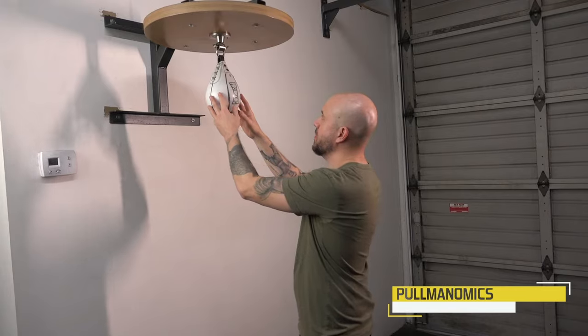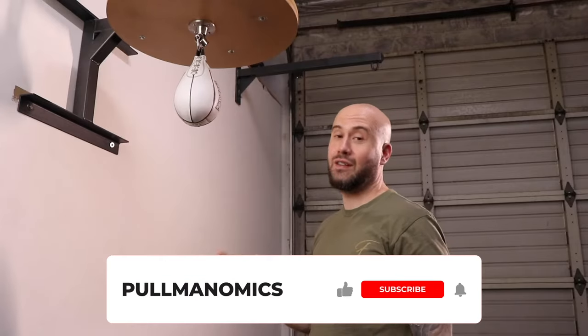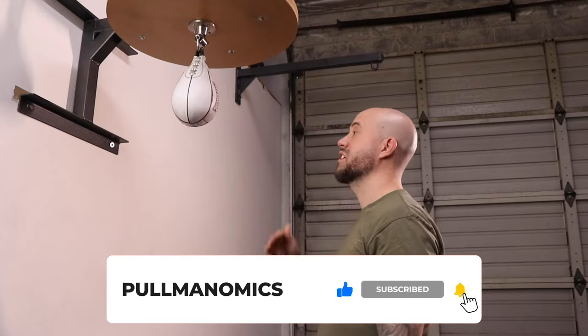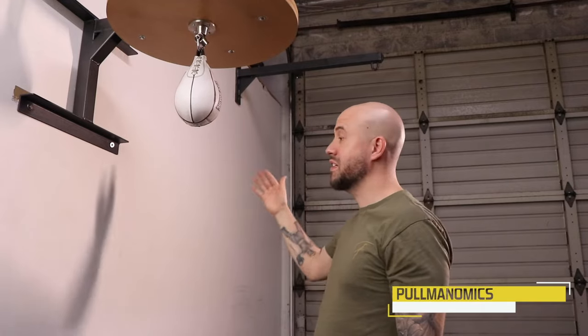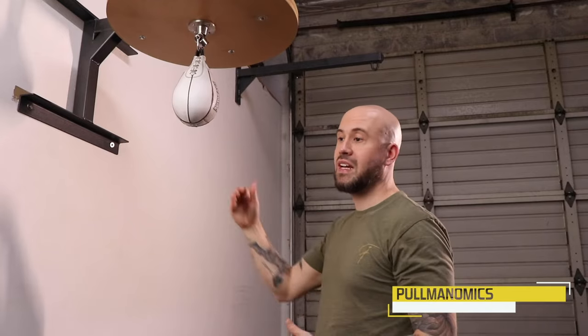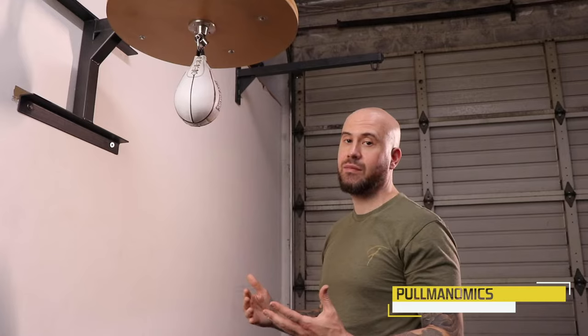If you have a speed bag in the gym or wherever, it's important to remember that all these are different. This speed bag is going to have a different feel and a different rhythm than a speed bag at a gym down the street, so you'll have to adjust — but the basic technique is still the same.